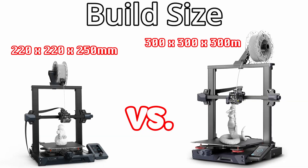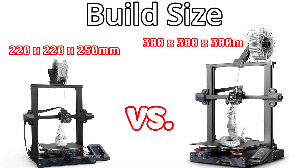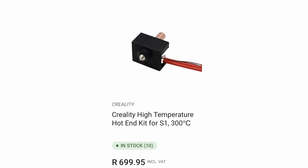Budget printers can be just as good as the more expensive options if you're looking at printing quality alone. You might be asking what makes the more expensive ones more expensive. The two main factors that usually contribute to the price the most are the build size, or the maximum volume that you can print at, as well as upgraded componentry like a better controller board, better screen, and hotends that can go up to higher temperatures.